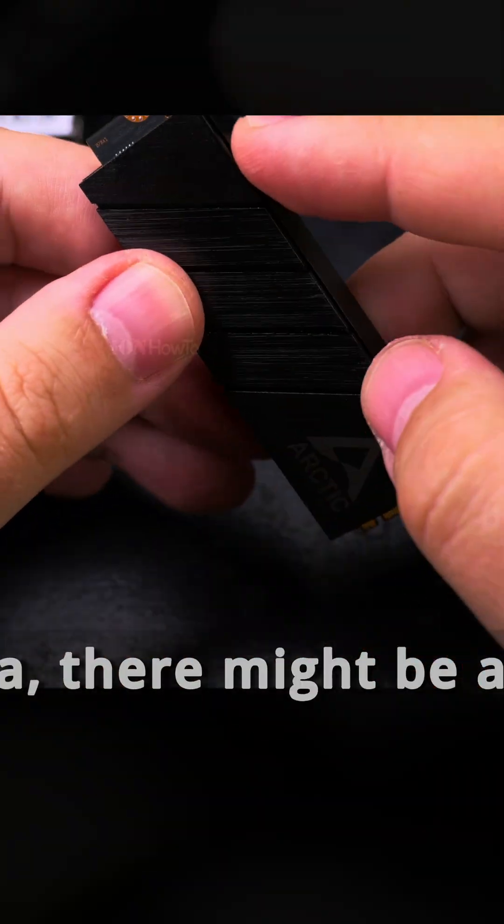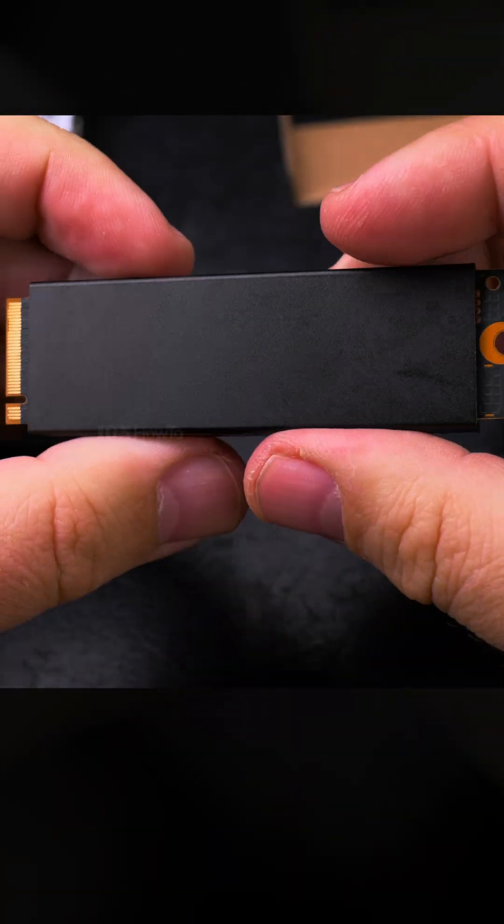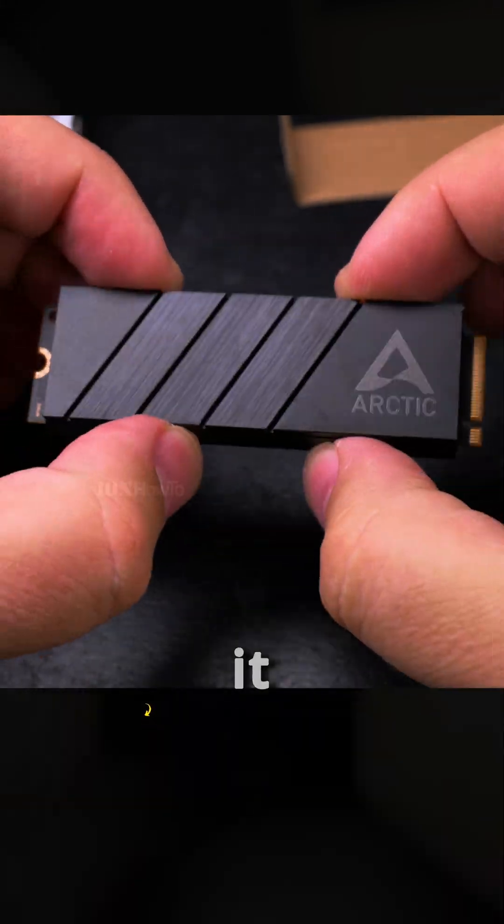Now there might be a clearance problem, and I hope I don't have to remove this because it looks like it's going to be difficult to remove. But otherwise, clicked in place, not going anywhere — it's really locked in. So I'll install it in the computer now and see how it fits.